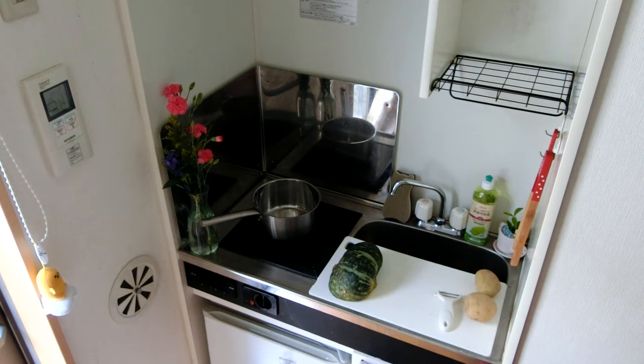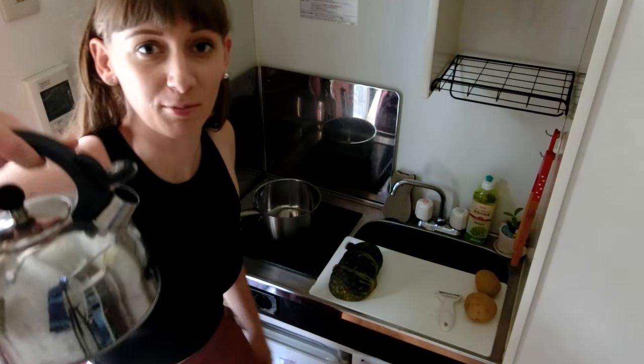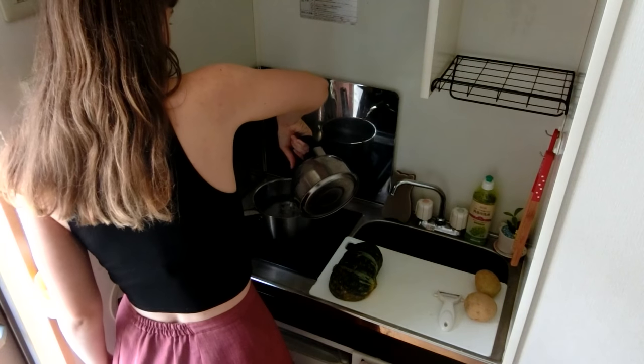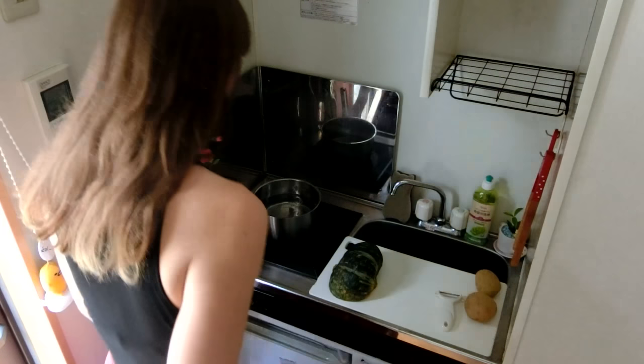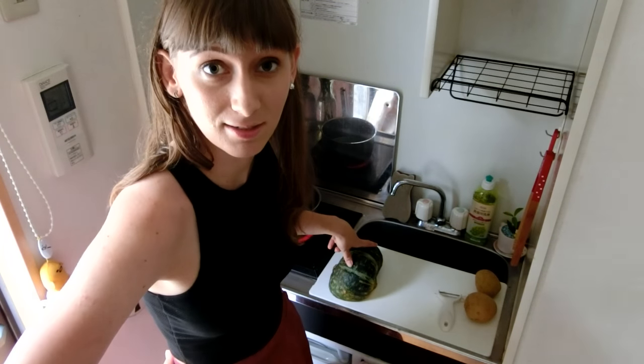Today I wanted to make pumpkin soup. This isn't a recipe video — I'm gonna be doing things all over the shop, so we're just gonna have a chat and eat some good food. First I'm gonna take my water and put it in this saucepan, and then you turn it on and wait for it to do its thing. While we're waiting, we're gonna chop up this pumpkin.